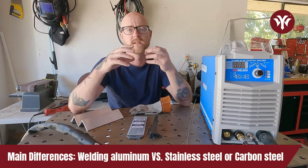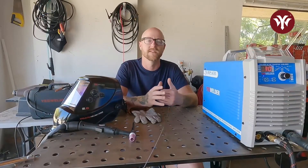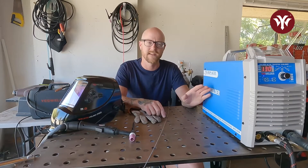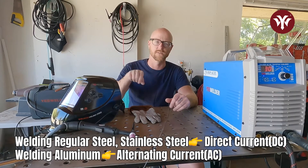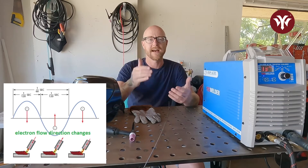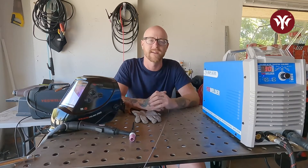The main difference when TIG welding aluminum versus stainless steel or carbon steel is that you're going to be running alternating current. One of the biggest differences between DC TIG welding and AC TIG welding is the balance and the frequency controls. These are due to running AC. When you're running DC current welding stainless steel, the current is flowing in one direction the whole time. When you go to weld aluminum, the current is actually running both directions — alternating current, AC. That breaks it down into electrode positive (EP) or electrode negative (EN), and that is where the balance setting comes in.